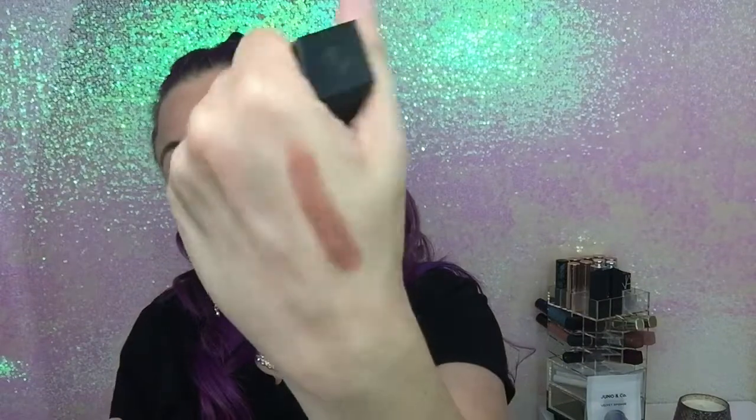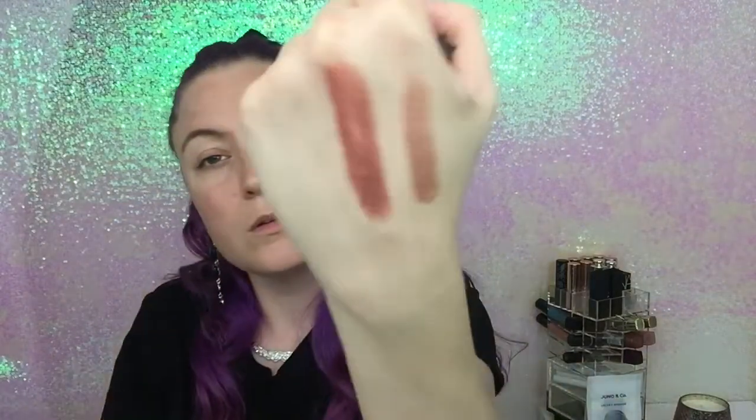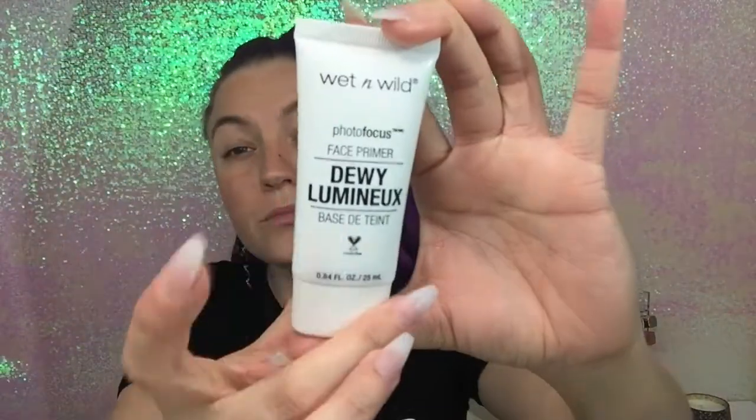These LA Color palettes will go in the garbage. But these are Morphe lipsticks — the first one is called Caught, a nude brown with a satin cream finish. The next color is Fling, a darker brown with more of a matte look. Then you have Tempt, which is more of a mauvy maroon color — very pretty. Then I got some lashes. And then we're on to Jeffree Star liquid lipstick — this color is so pretty, it's called Christmas Cookie. I've had my eye on it for a while and I finally got it.